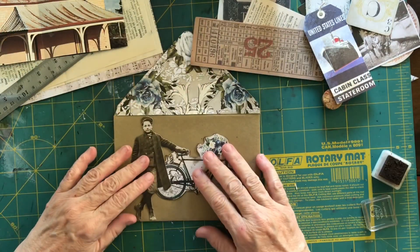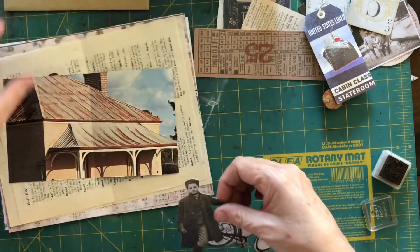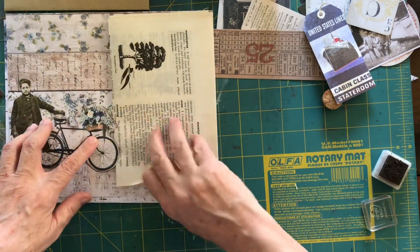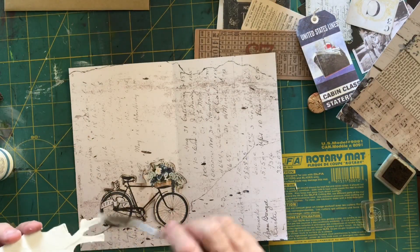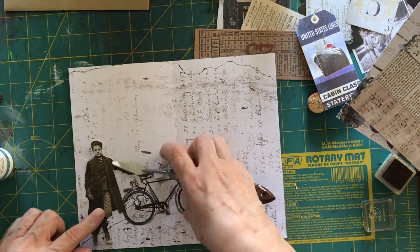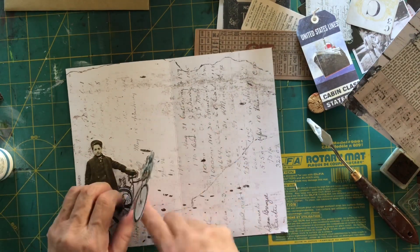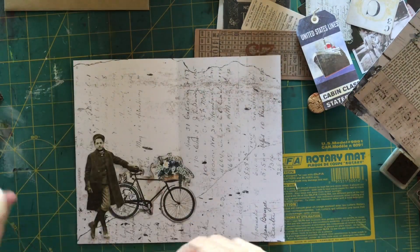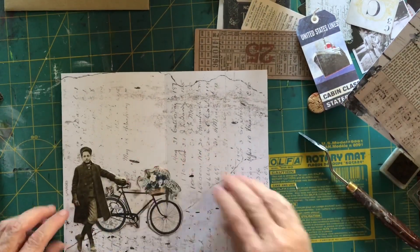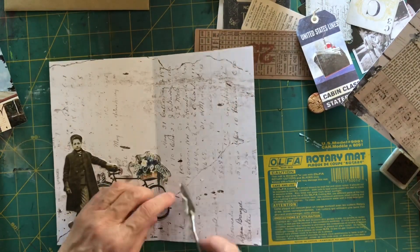I'm going to stick the bicycle on the front of the envelope, but I also wanted to add a Tim Holtz doll. I had one in mind but I realized I wanted his hand to sit on top of the bicycle and it won't fit. So I changed my mind and decided to put him in the book, using strong glue because the little doll is quite thick. I'm positioning the bicycle so his hand sits on top, poking it under and getting it stuck in — this is strong glue so it's quite well down.